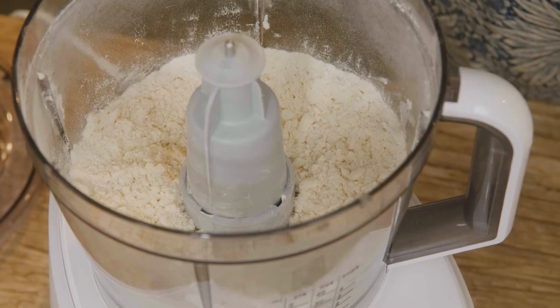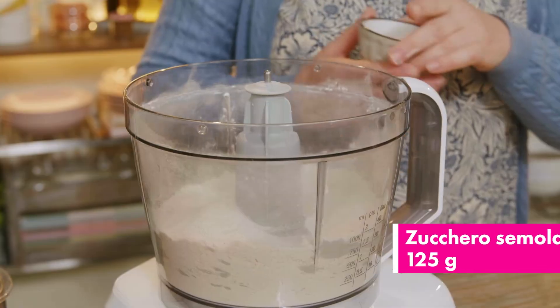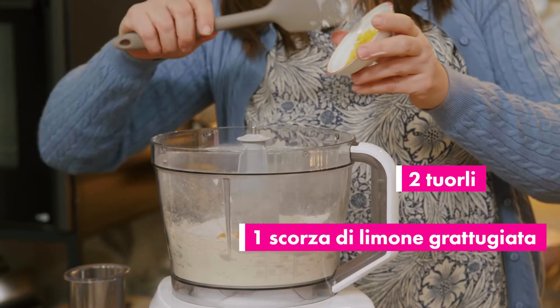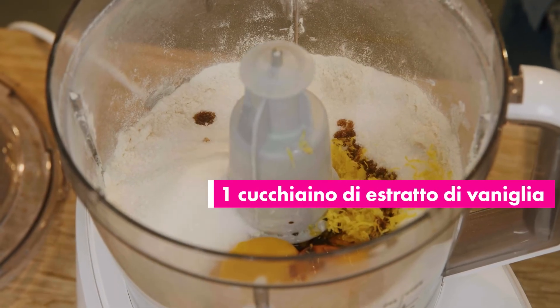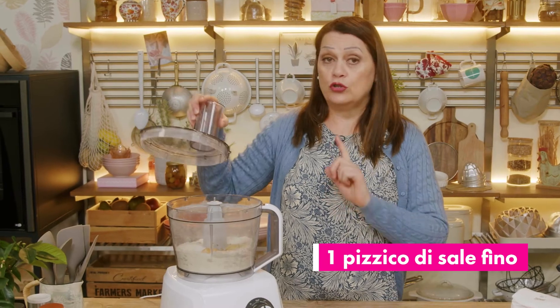We then combine the granulated sugar, the egg yolks, the grated lemon zest, the vanilla extract, and the salt. I whisk everything again until the ingredients are compacted.